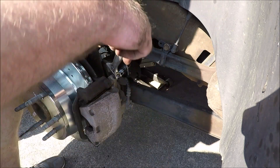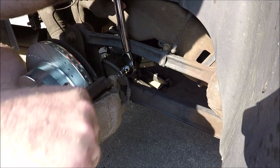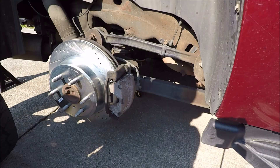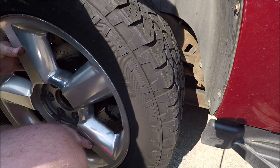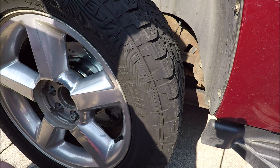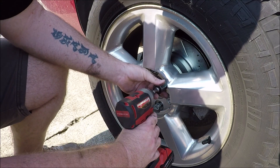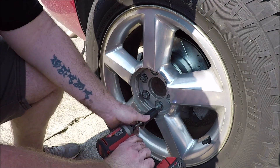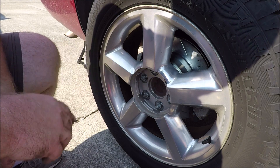These rear caliper bolts are going to get tightened to 35 foot pounds. Put your wheel back on, start your lug nuts and snug them up while the wheel's off the ground, then lower the vehicle and torque the lug nuts to 140 foot pounds.